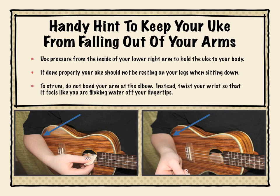To strum, do not bend your arm at the elbow. Instead, twist your wrist so that it feels like you're flicking water off of your fingertips.